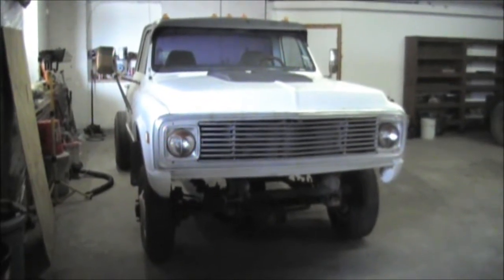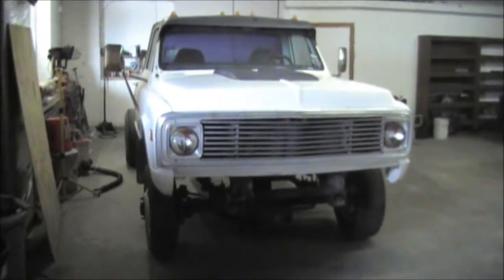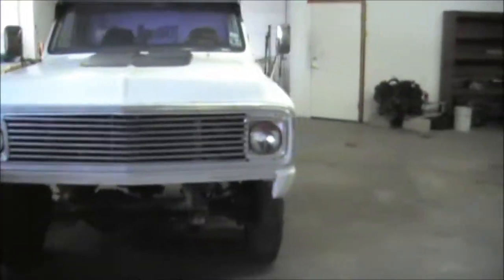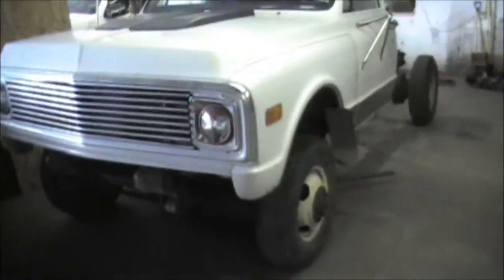All right, time for today's update. It is looking like a truck again. I went and got the front clip put back on this afternoon and I'm really happy with how everything lined up. We'll walk over here and take a look.